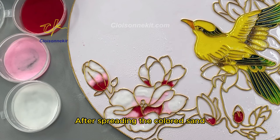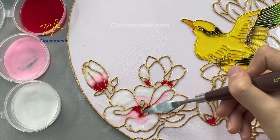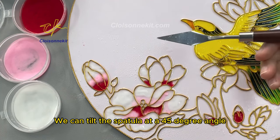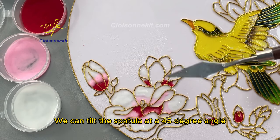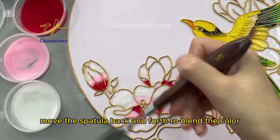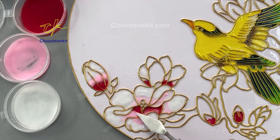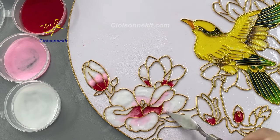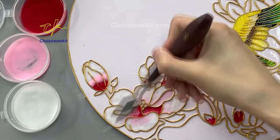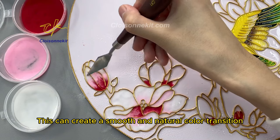After spreading the colored sand, there is an obvious color dividing line. We can tilt the spatula at a 45-degree angle and move it back and forth to blend the colors. This can create a smooth and natural color transition.